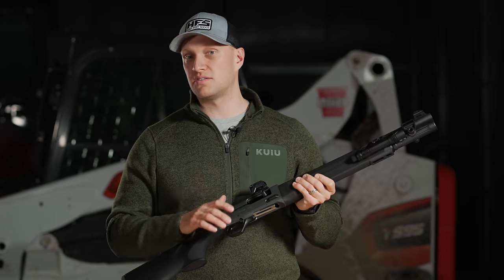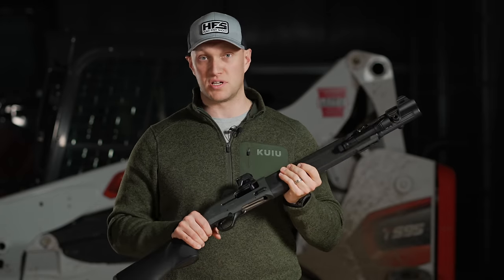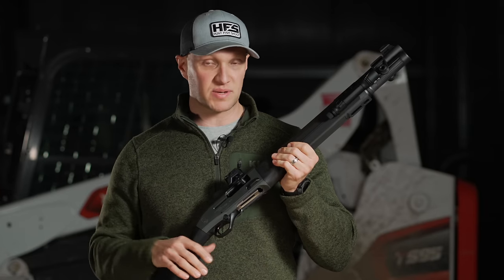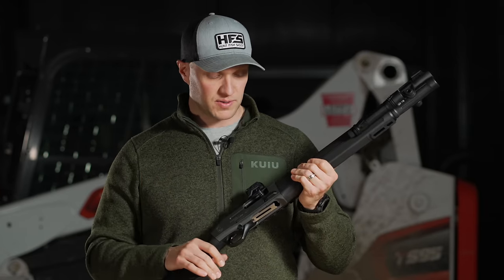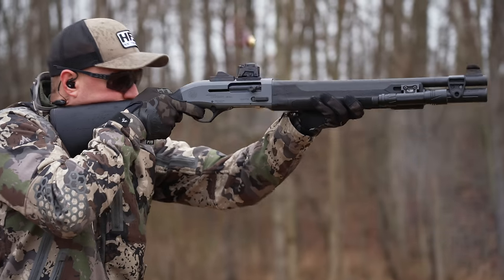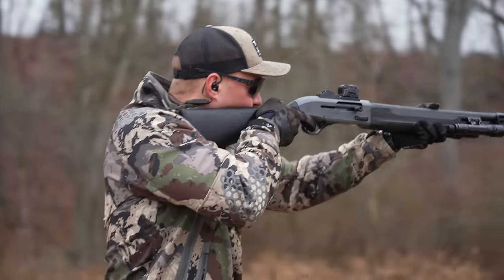My 1301 Competition — I had 2,000 rounds through that shotgun, didn't clean it one single time, and it never malfunctioned once. I fired birdshot, slugs, heavy rounds, just name it — it functioned flawlessly. This one we'll shoot a bunch of birdshot, reduced recoil slugs, reduced recoil buckshot, regular buckshot, regular slugs, and even some three-inch magnums through here as well.